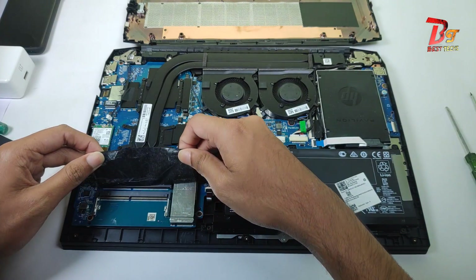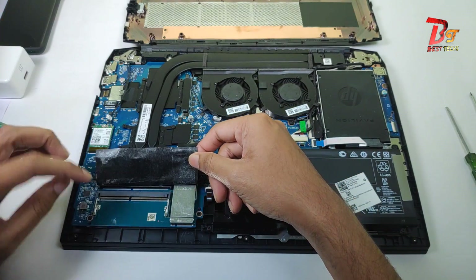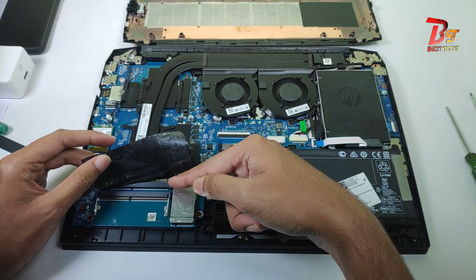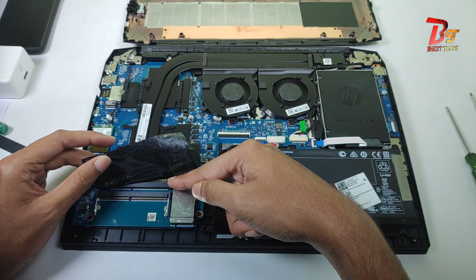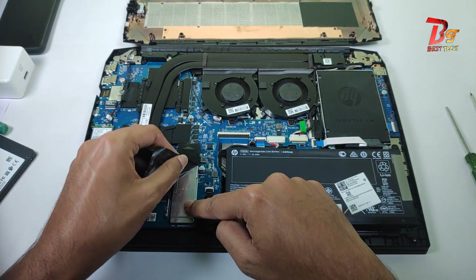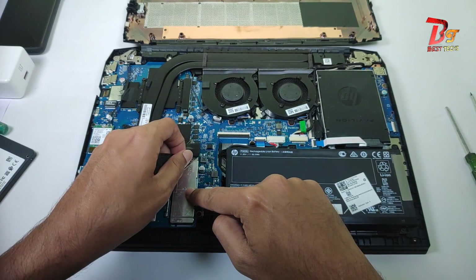In my next video I will be showing you how to install RAM. There are two RAM slots here. I am not going to open it right now. This is Samsung 8GB 3200 MHz RAM. And this is the NVMe SSD slot. This model comes with a 500 GB Intel SSD.